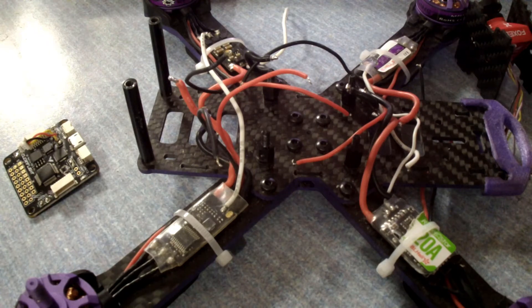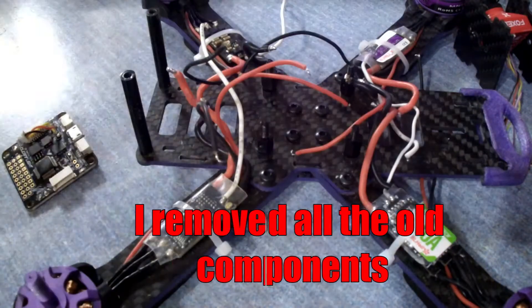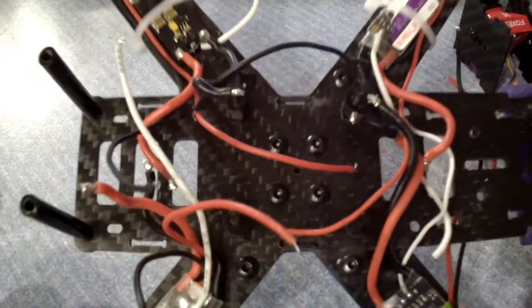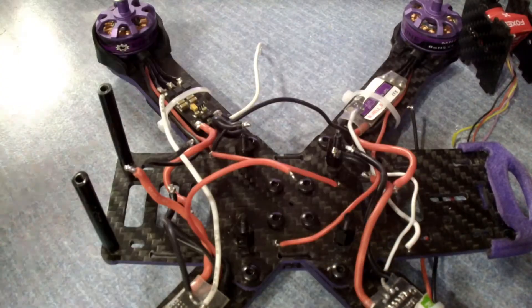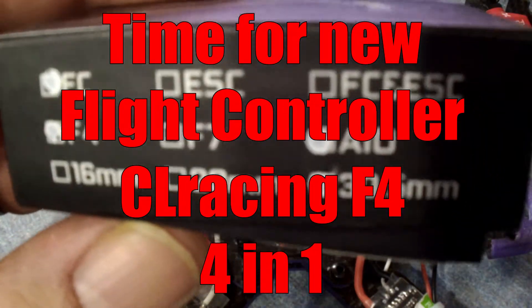At that point I kind of gave up on it and decided I'll go ahead and order another flight controller for it. I took all this out, took the power board out, got it all down to just the frame. I disassembled it, got the old flight controller out, the old power distribution board out, and took out the receiver. I went ahead and got my new flight controller, the CL Racing F4S V1.6. We're going to go ahead and try to install this and see if we can get this thing back in the air.